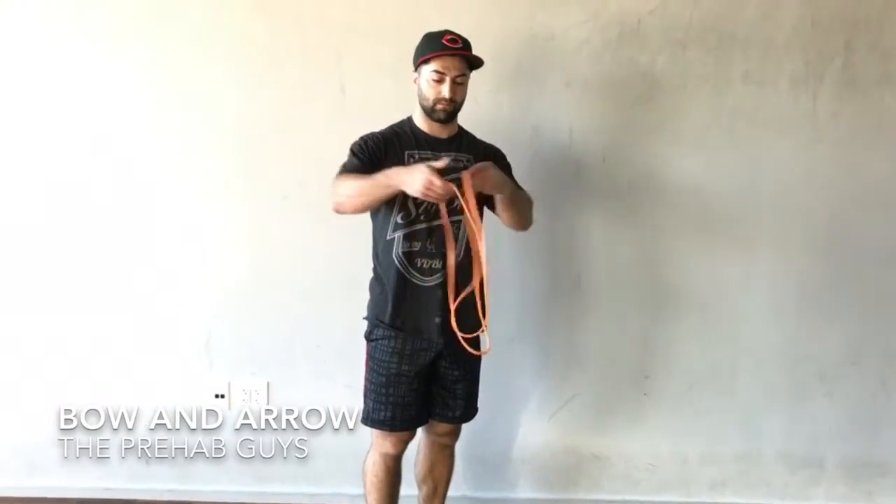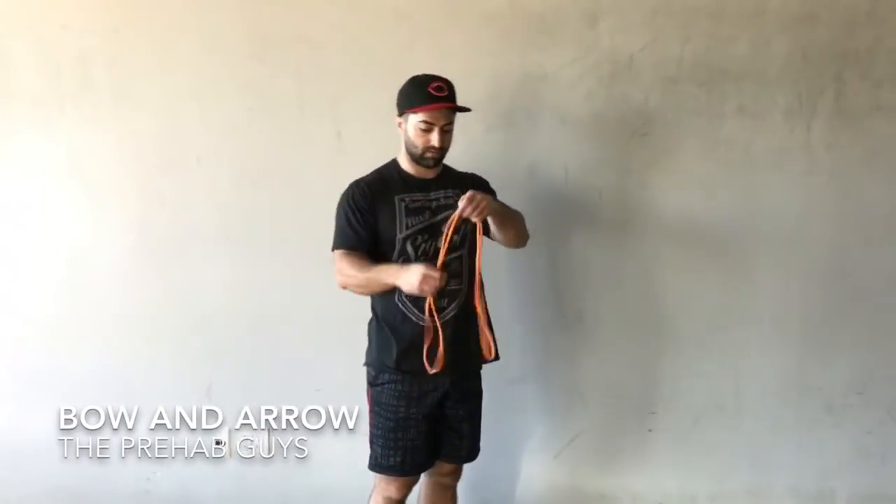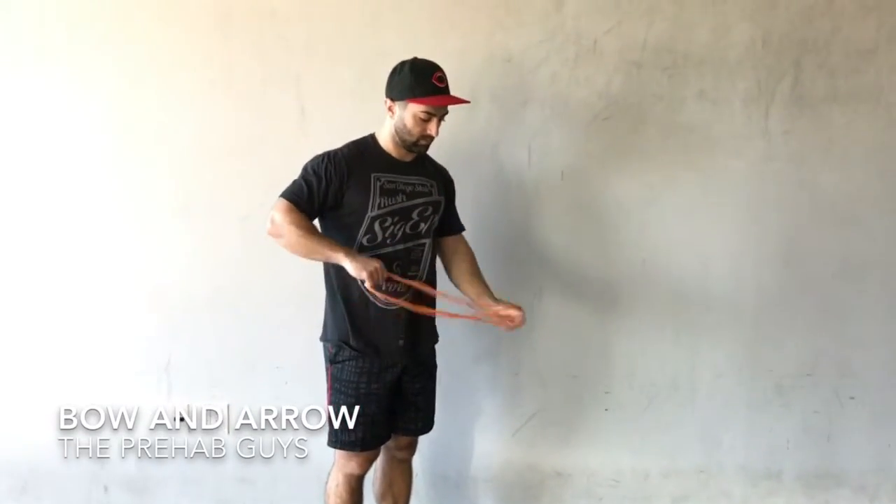The bow and arrow exercise is great for targeting the lower trapezius. You may hold the band or tie it down to a stable surface.